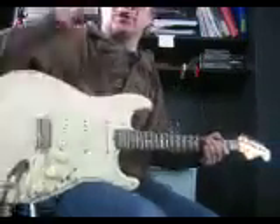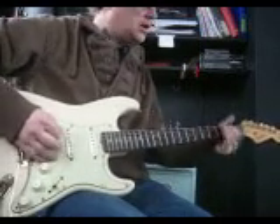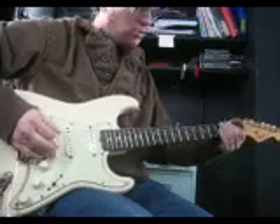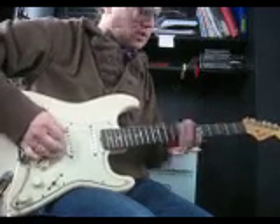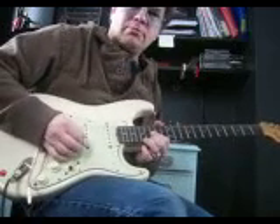Don't forget to target your root notes, so be listening for B notes. That's a B, low B, B, B — high B, and we're screaming high B.